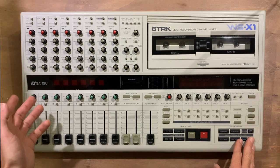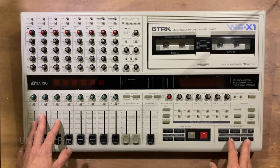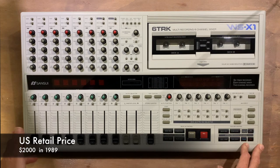Going by the music magazine reviews of the time, the WSX-1 was launched towards the end of 1989 and had a street price of £1,250 in the UK, which would have made it around $2,000 in the US.